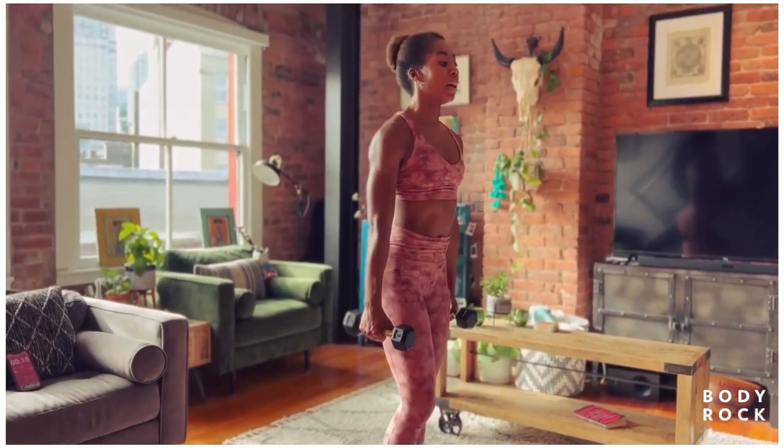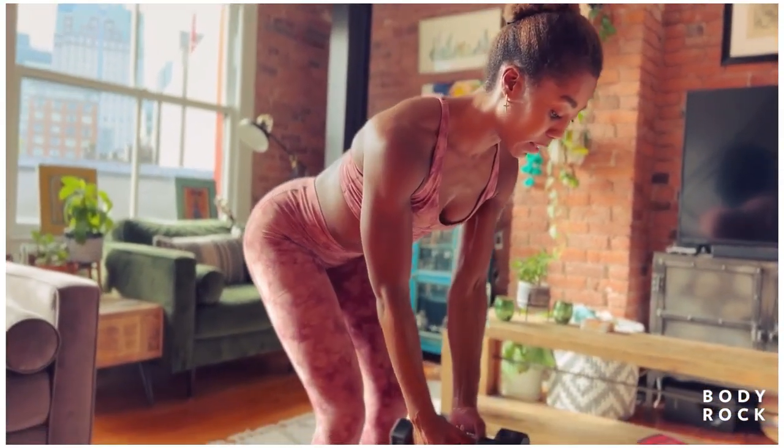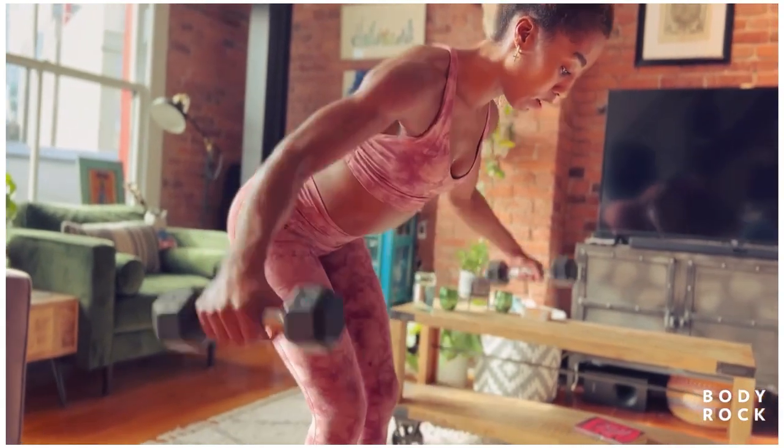All right. Reset. Shoulders back. Center strong. Hinge. Bend forward. And let's go. Three, two, twelve.